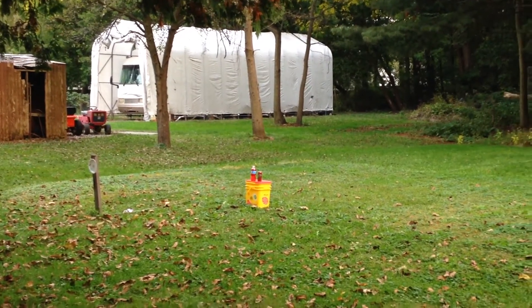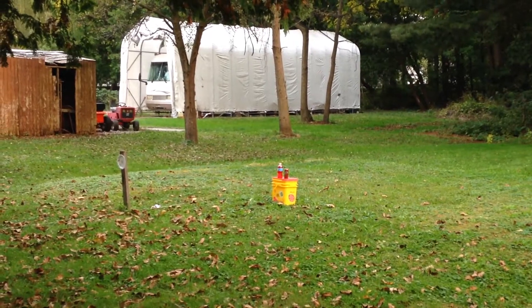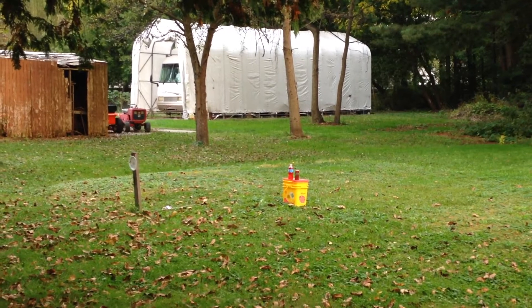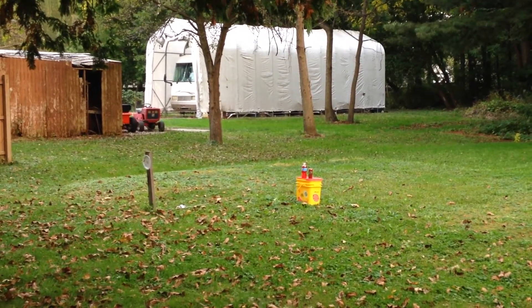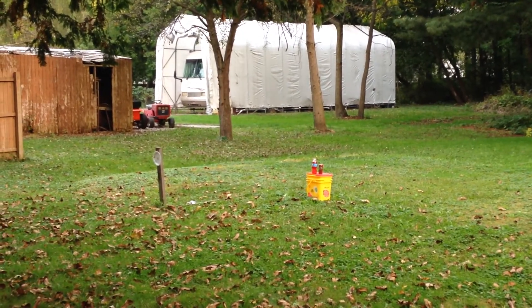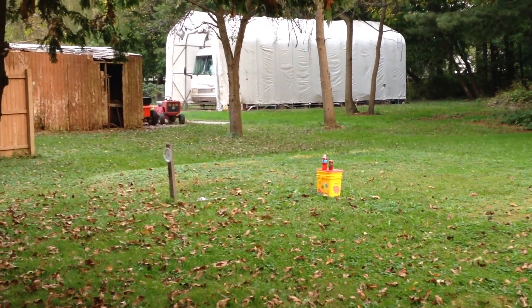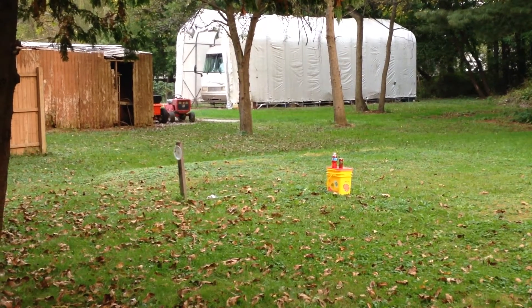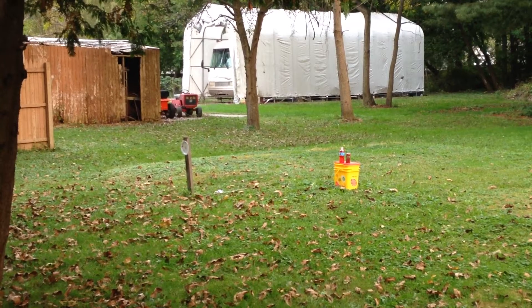Okay, target three times. One more time. Okay, one last time.